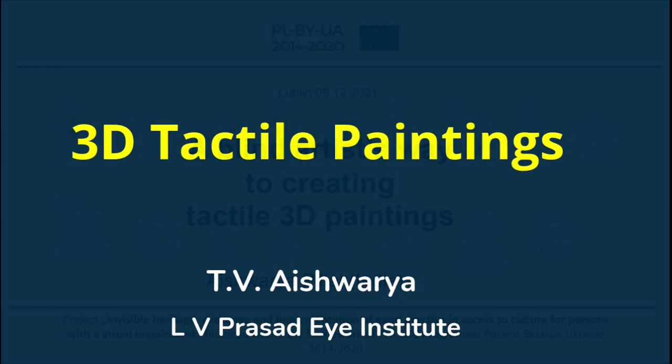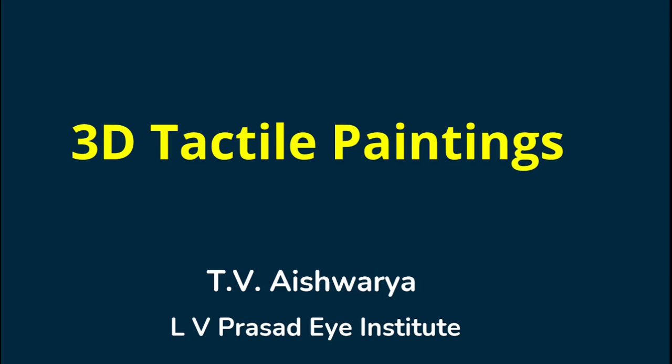Hello everyone, I am Aishwarya, a rehabilitation counsellor from LV Prasad Eye Institute, India. I am also a 3D blind artist and this is my presentation on creating 3D tactile paintings.